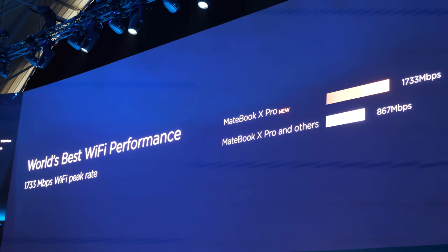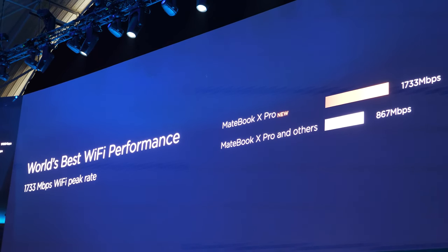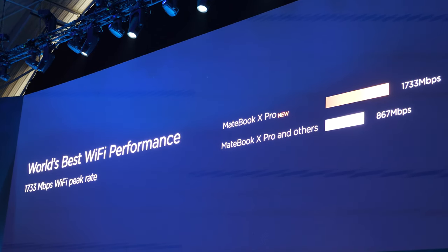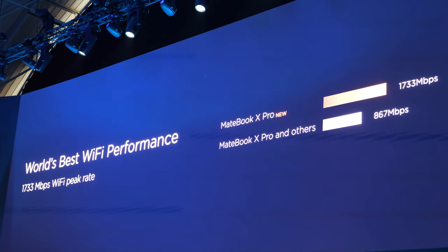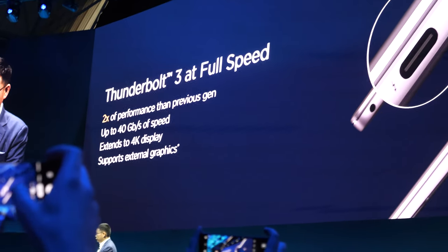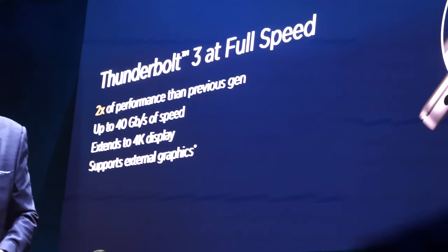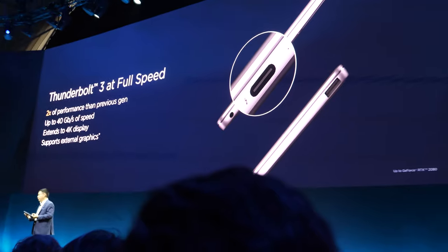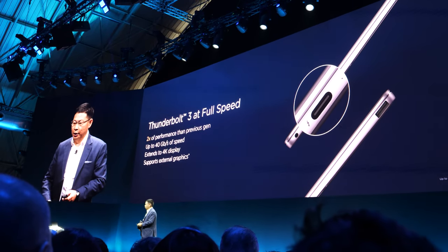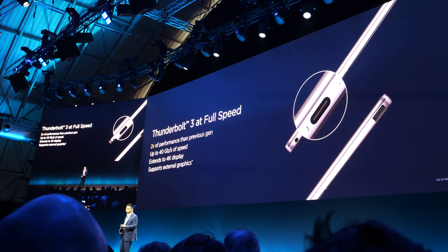Wi-Fi speed is over 1,700 Mbps compared with the last generation, and compared with the industry standard, our PC doubles the Wi-Fi speed. We have also upgraded the Thunderbolt 3 port to full speed, allowing you to expand to a 2.4K display, support external graphics cards, and achieve much higher data speeds.